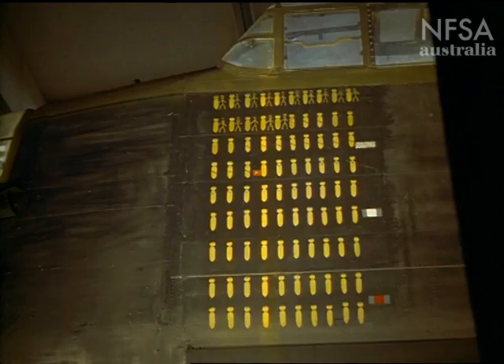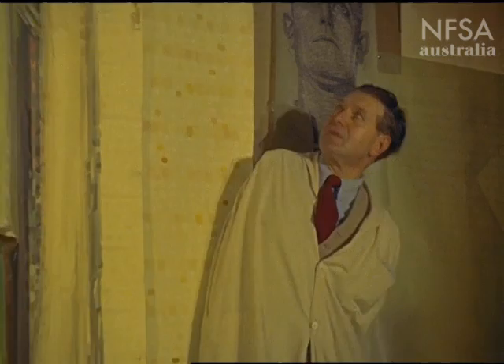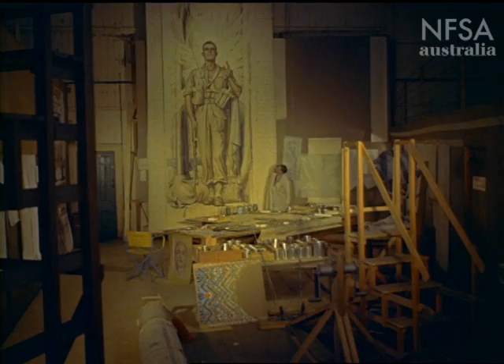As a further tribute to those who did not return, the entire inside wall of the Hall of Memory is to be covered in mosaic. Designer and supervisor of this vast project is Napier Waller, here working in his Melbourne studio on a 40-foot-high panel that will cover one wall.